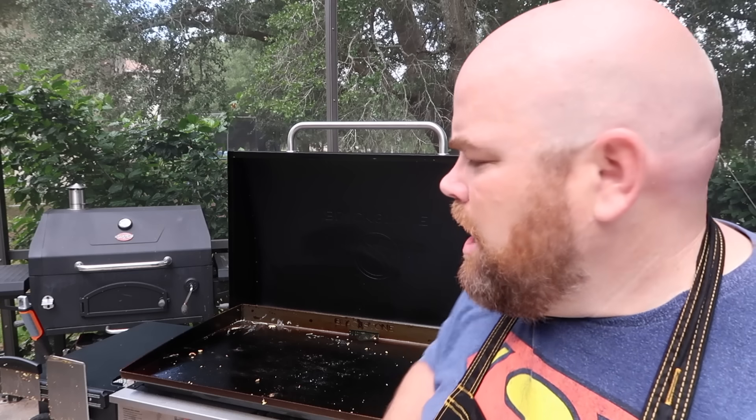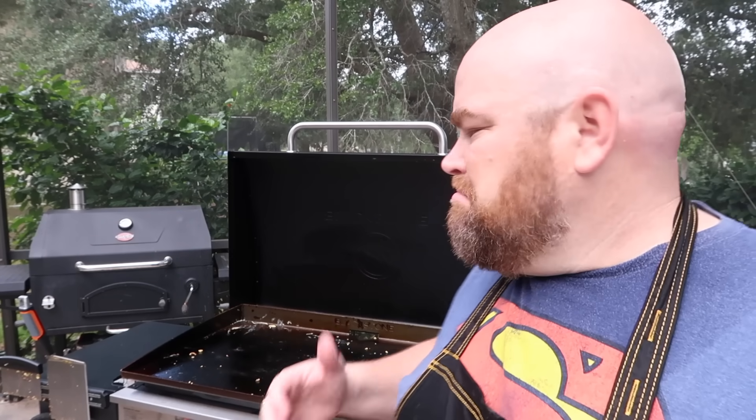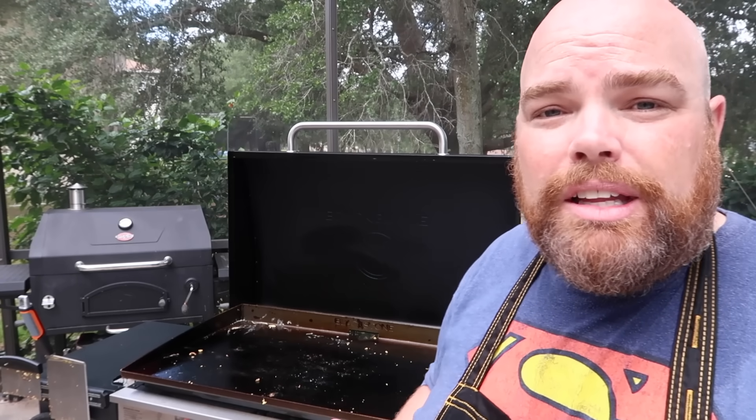I'm certainly not perfect at this, but when it comes to cleaning the griddle top, it took me a long time because I felt like I had to get it perfect — but that's not necessarily the case. So I'm going to go ahead and show you what I do when I clean up my griddle every time after I'm done cooking.